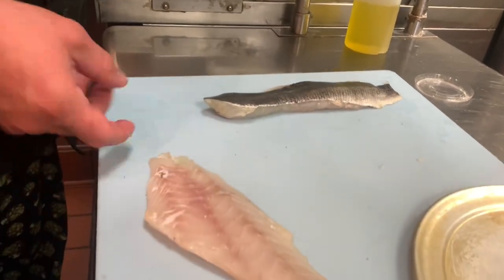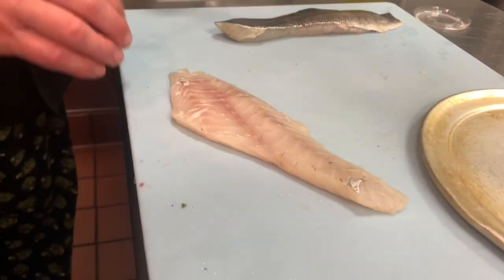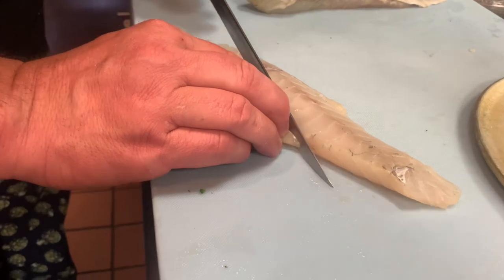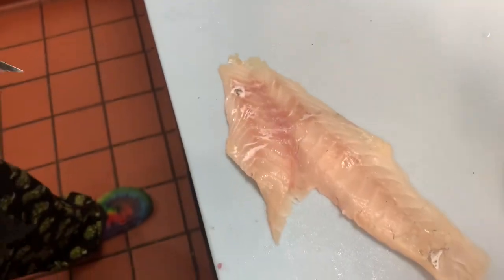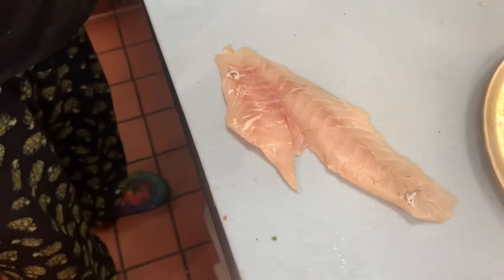From here you're going to want to feel right here — there are some pin bones, so what we'll do is we'll just slice those little pin bones out. You can also pull these out with tweezers, or you can just leave them in; they cook down.